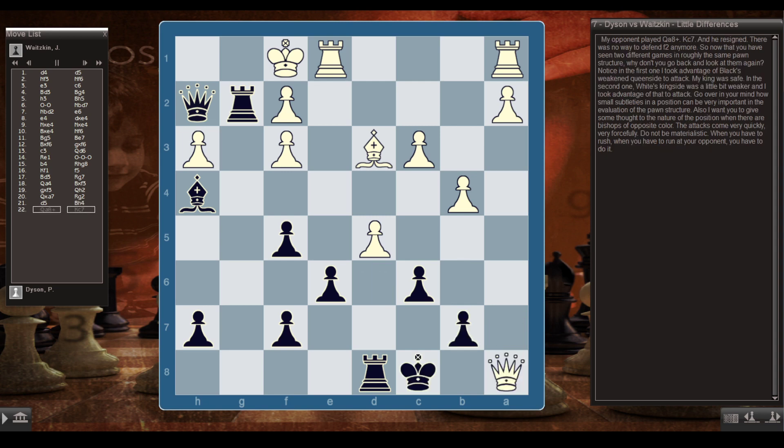My opponent played Qa8 check, Kc7, and he resigned — there's no way to defend f2 anymore. Now that you've seen two different games in roughly the same pawn structure, go back and look at them again. In the first one, I took advantage of Black's weak queenside to attack — my king was safe. In the second one, White's kingside was weaker and I took advantage of that. Think about how small subtleties of position can be very important in evaluating pawn structure. Also, give thought to the nature of positions with bishops of opposite color — the attacks come very quickly and very forcefully. Don't be materialistic when you have to rush at your opponent.